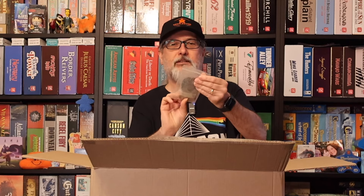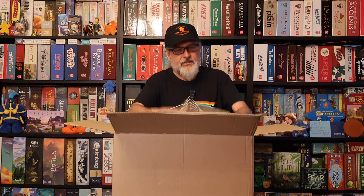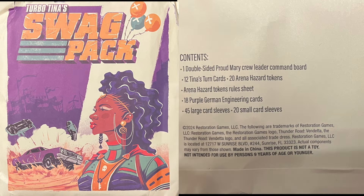First off, we have some deluxe metal scrap tokens — very nice. And you already know what game is inside because you've seen the thumbnail and the words written in the video description. These are the deluxe metal scrap tokens for Thunder Road Vendetta, and very fine looking there too. Next up we have Turbo Tina's swag pack — Thunder Road Vendetta Carnival Chaos. There's a couple of different things in here but we'll have a look at these in a moment.